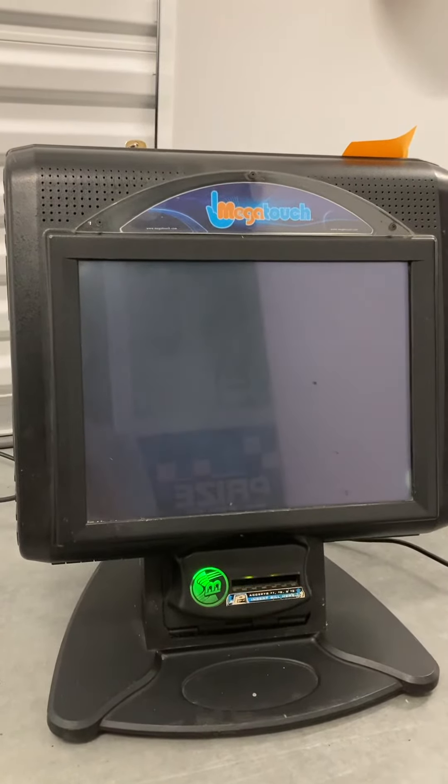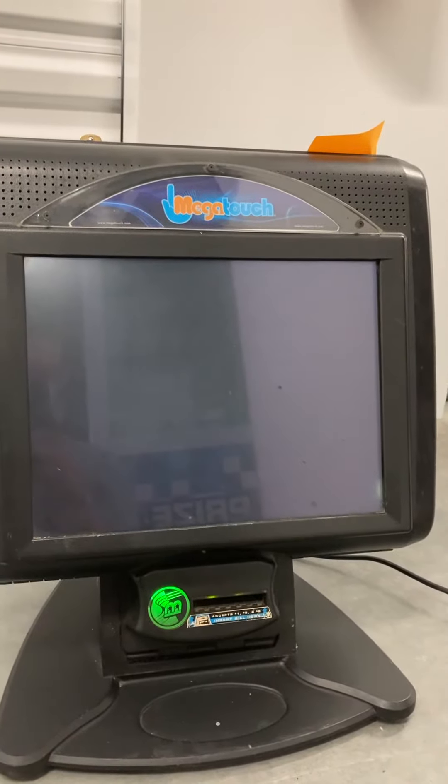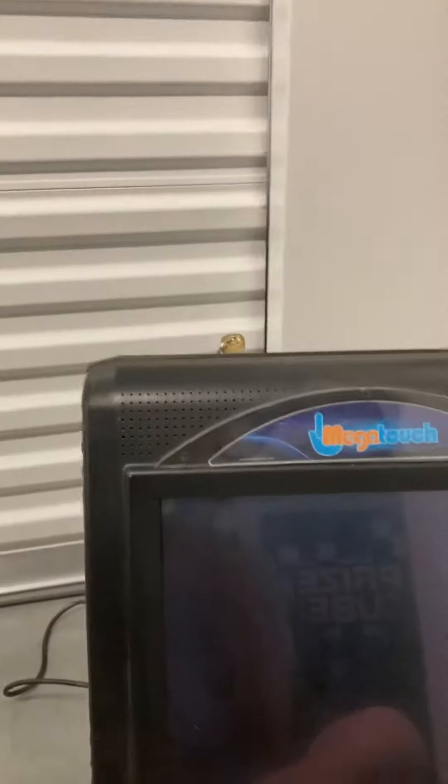Here's a video of the third Mega Touch tabletop coin-operated arcade game. As you can see, this one is just flashing with no signal, and you can hear the computer beeping. It will come with locks and keys as shown.